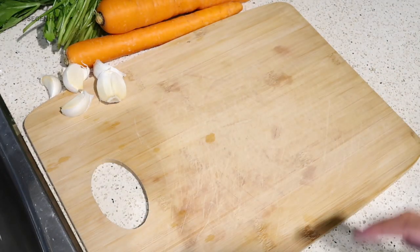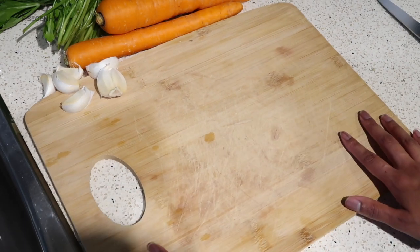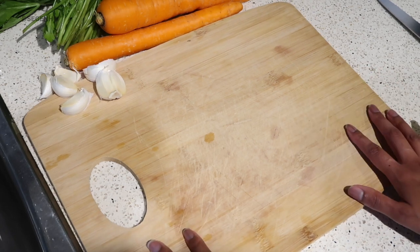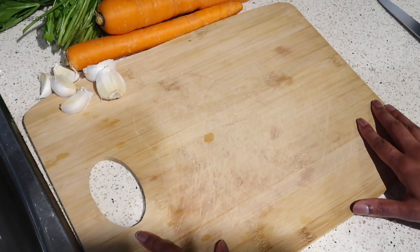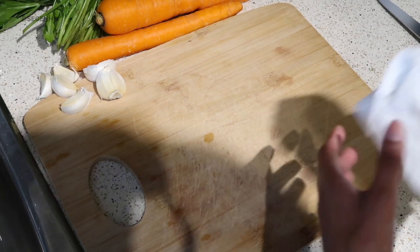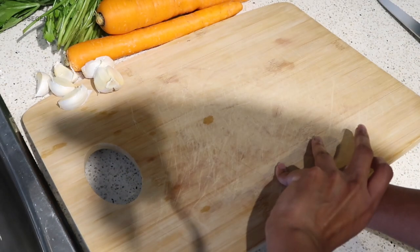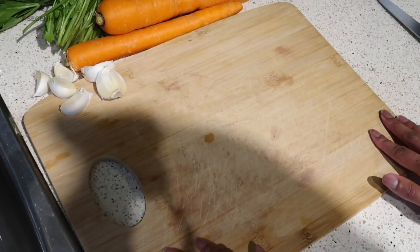To get started on the stuffing — do you see how that's wiggly? Here's a kitchen hack I love: when I'm cooking on a cutting board and it's wiggly, I like to take a damp cloth or paper towel and put it right underneath the cutting board. That way it's much more sturdy.